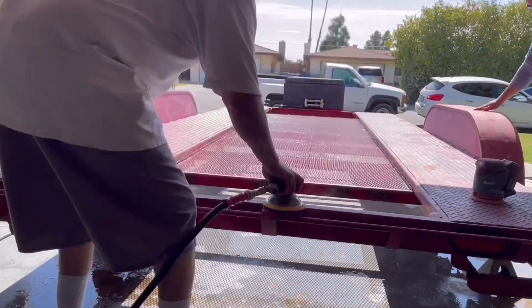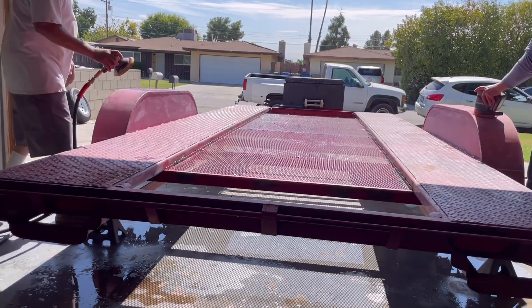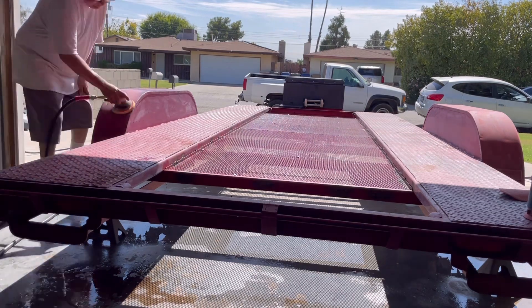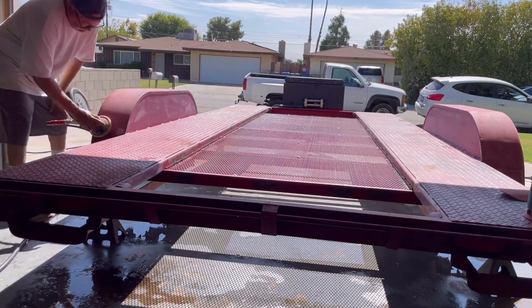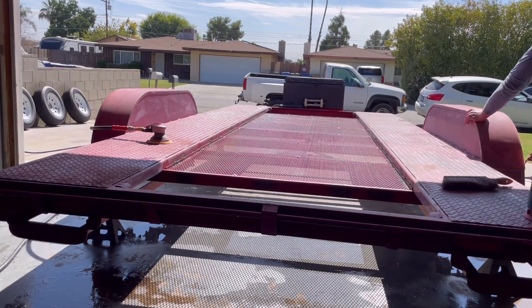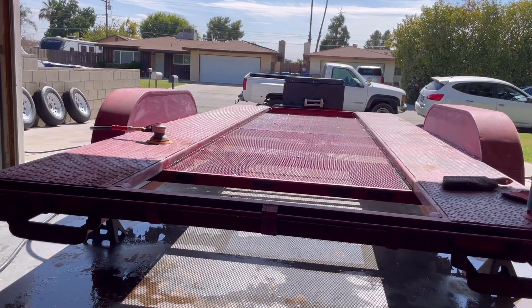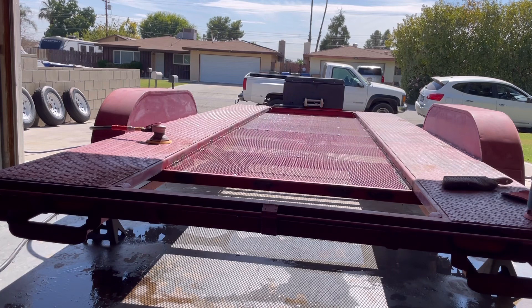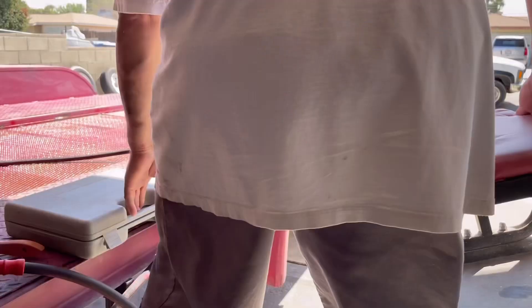We got to the sanding phase, using a combination of different grit sandpapers — mostly 220 and 320. I didn't go any finer since I used a somewhat industrial single-stage paint, and I wasn't worried about scratch marks, which it didn't leave. In areas where paint was chipping or flaking off with exposed metal, I hit that with a wire wheel. I didn't want the paint cracking after it was painted, so all old chipped paint had to come off — the wire wheel was effective for that.